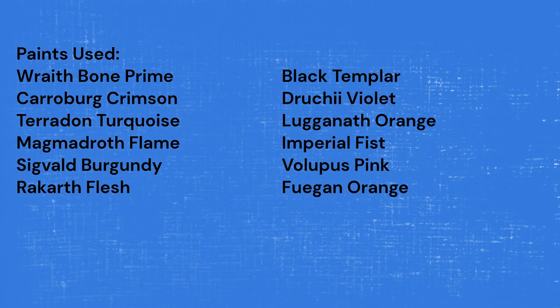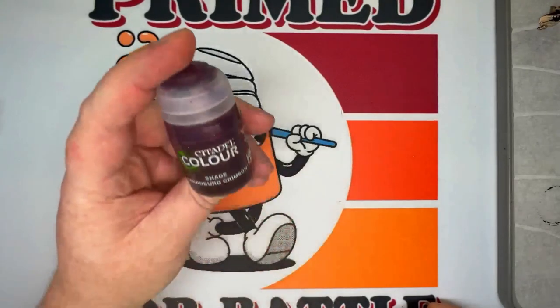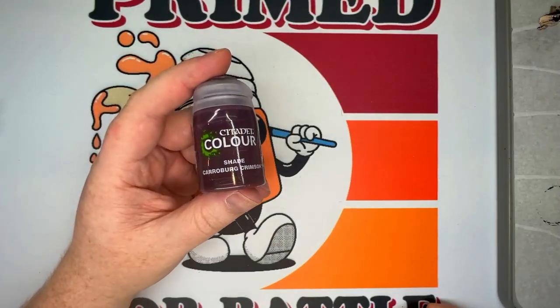Welcome to Primed for Battle, my name is Tim, I'm your host, and today we're going to be painting a Tyranid Termagant from the Leviathan box set in a color scheme of my own creation — the Highfleet Pteradon.